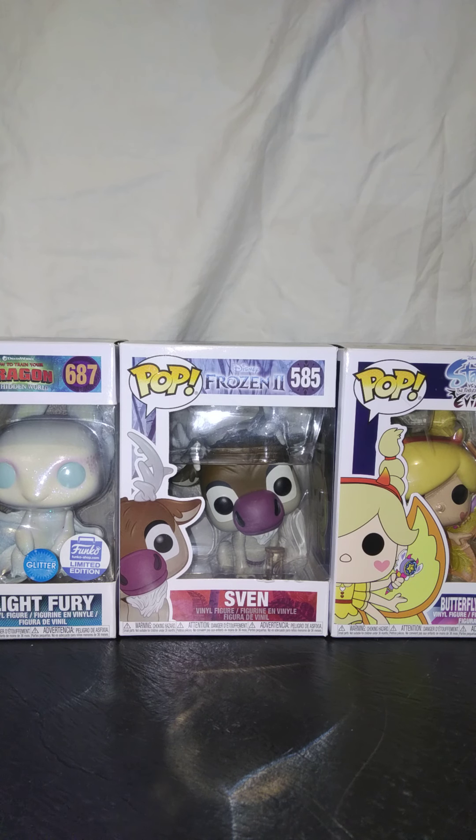Hey guys, welcome back to another video. Today I will be reviewing three new Funko Pops that I got.